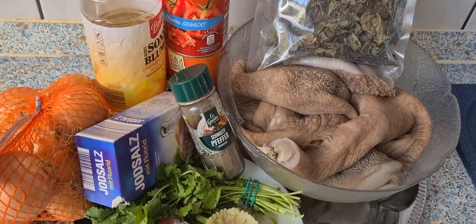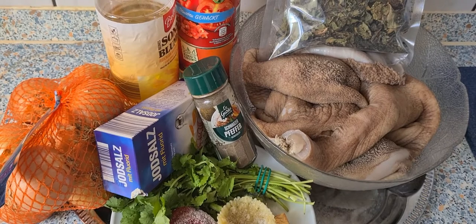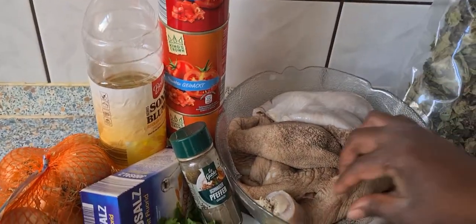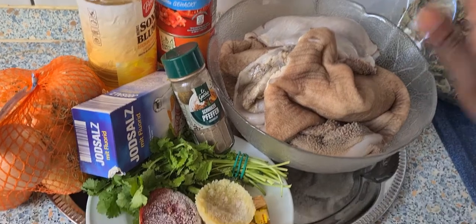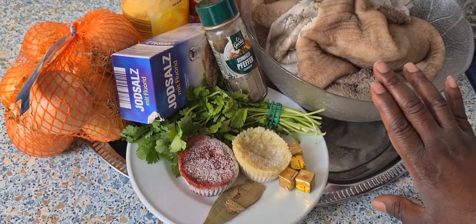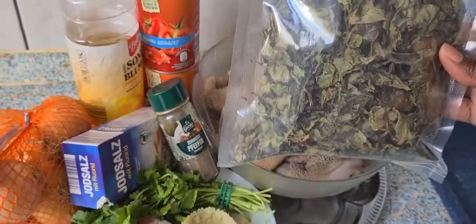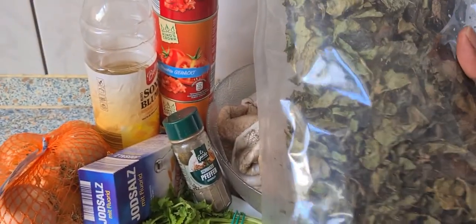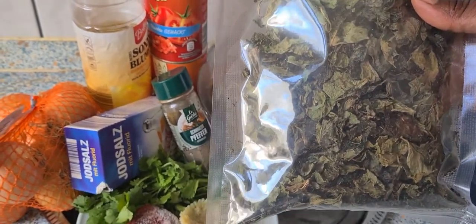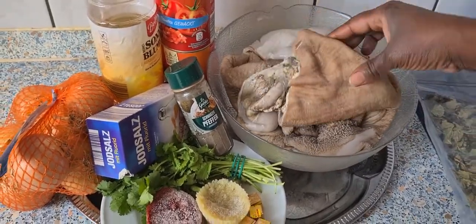Welcome to Malaika Soul Food — yet another typical African food video. What we call matumbo in Swahili, tripe, is actually cow stomach. Today I'm going to show you how to prepare it: I'll boil it first and then fry it, and I'll accompany it with dry vegetables. We'll have a full meal today.